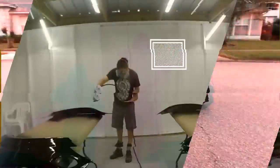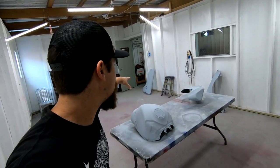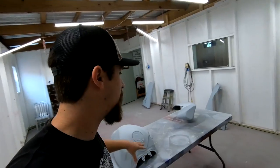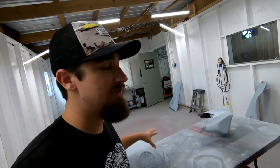We're starting this video in the primer stage. Two birds with one stone — I primed the fenders I was working on and got these at the same time. If I prime them together, that's less mixing for the gun and less cleaning the gun. That's just more efficient, and I have to worry about efficiency when it comes to making money.